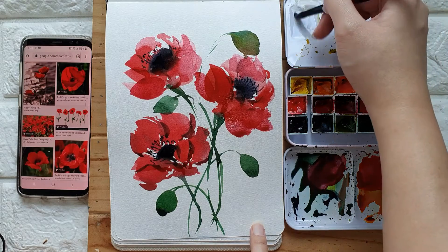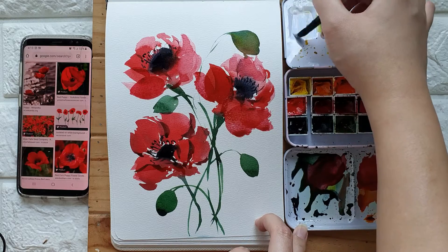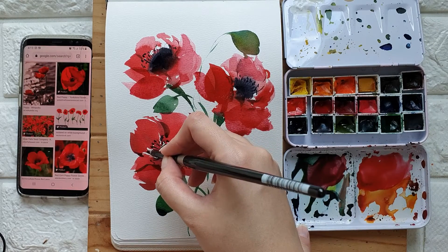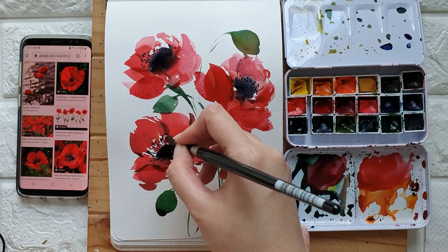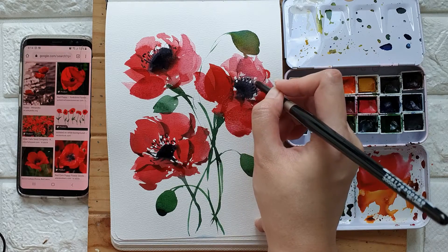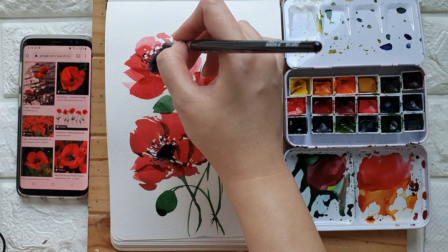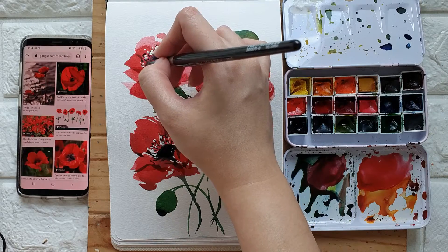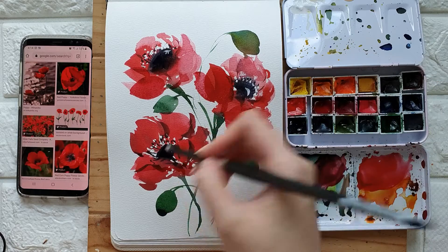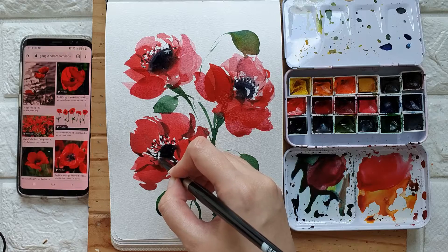Let's grab some white gouache. You can add some white dots just to give some accents to this poppy. Then you can add sort of a highlight — I'm just going to put a line over here.